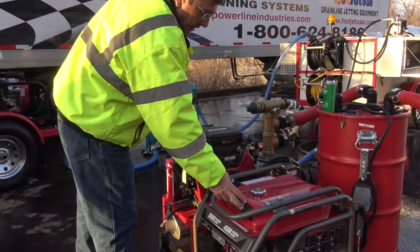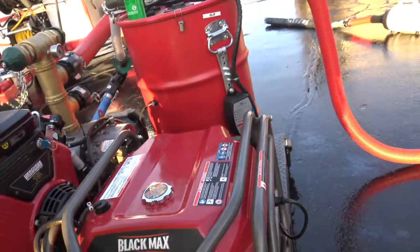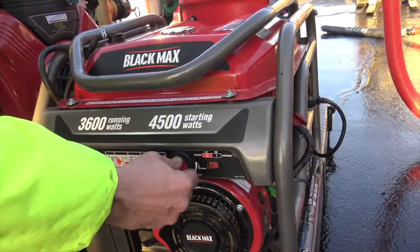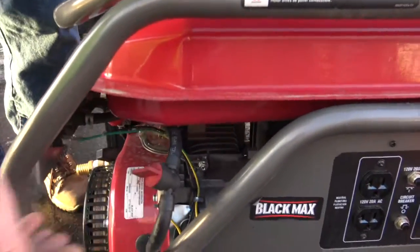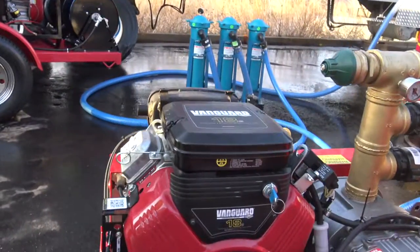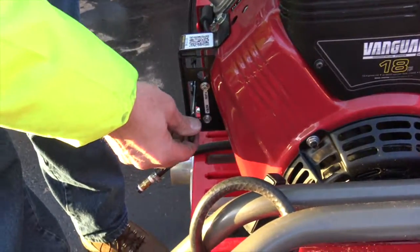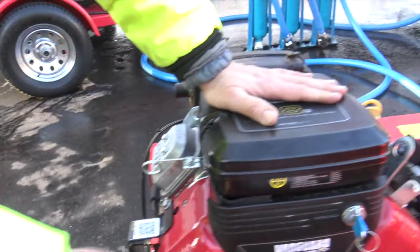We're sharing this nice-sized Black Max gas tank, and there are two fuel on's and off's. Of course, you want to travel with the fuel off. That's on, and on of course is in line, so that's off. And that's on for the gas engine over here. You've got your throttle — of course, you can start this low. You've got your choke, key start.